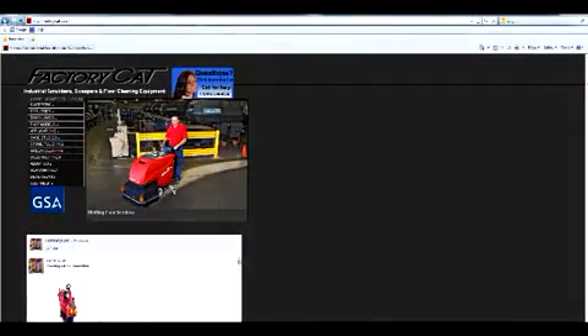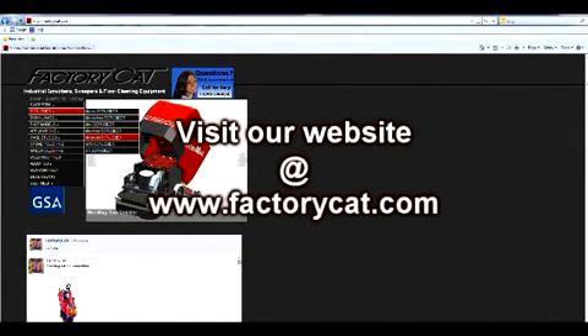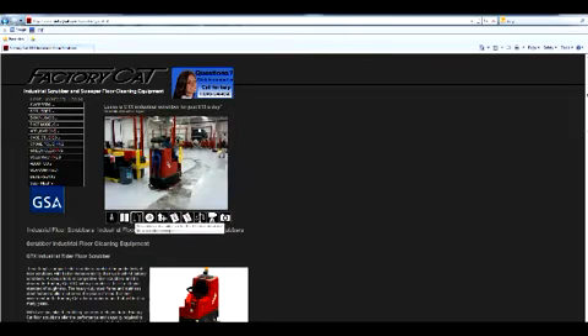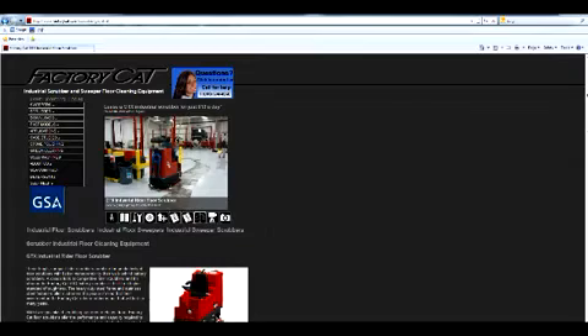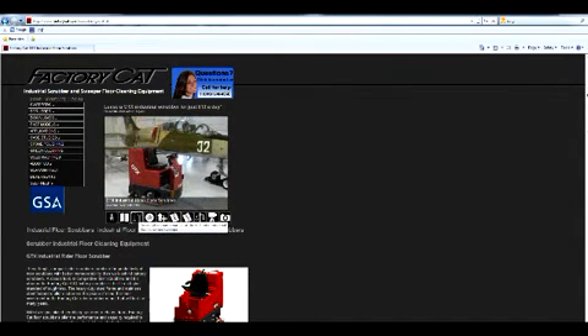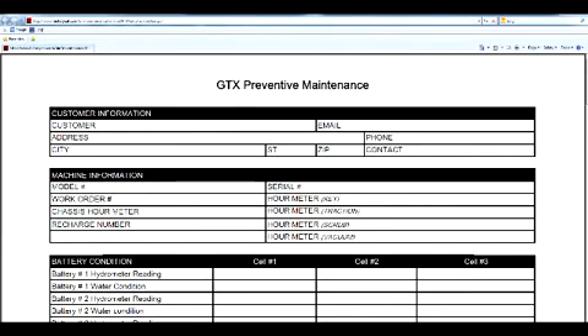For more information about your FactorCat GTX Ride-On Scrubber, visit www.factorcat.com. Click on the Scrubber tab, then the GTX tab to access all detailed information required for your FactorCat Rider Scrubber. For example, clicking on the Preventive Maintenance tab will give you a detailed template of what is required to maintain your FactorCat Rider Scrubber.